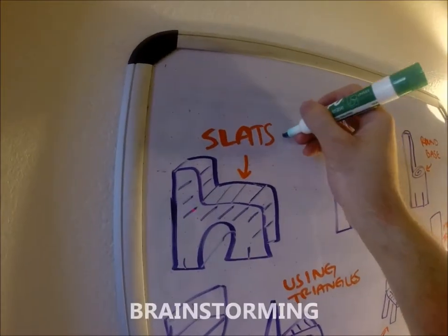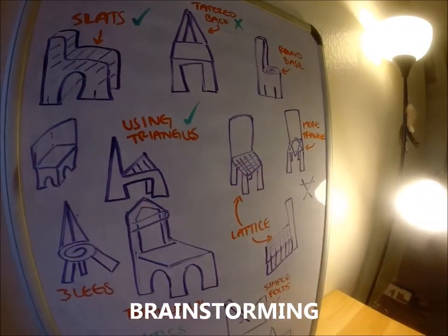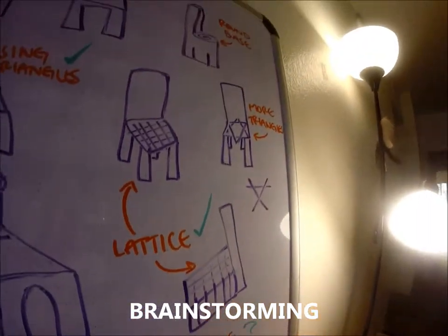Next, we each brainstormed as many ideas as we could, sketching them out and labeling what we liked about each possible design. Many of our initial sketches focused on the aesthetics of the chair, but we progressively worked on more functional designs without losing the visual appeal.